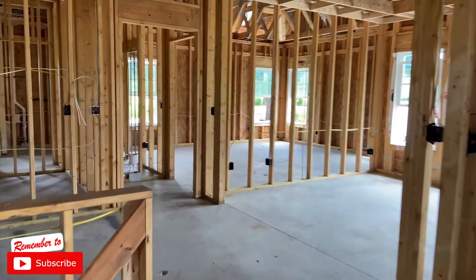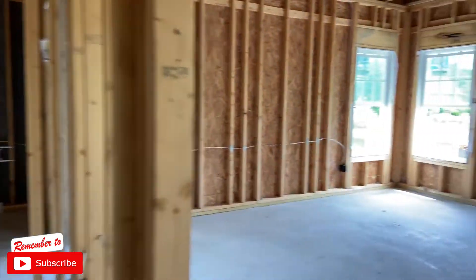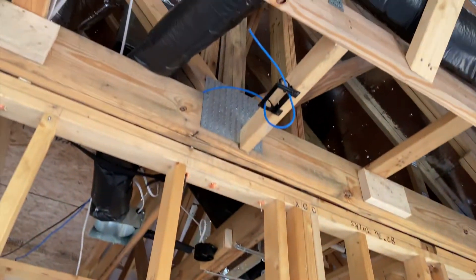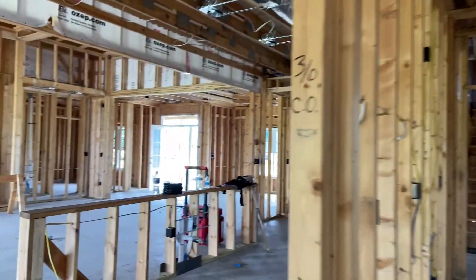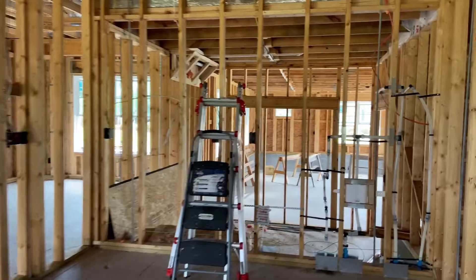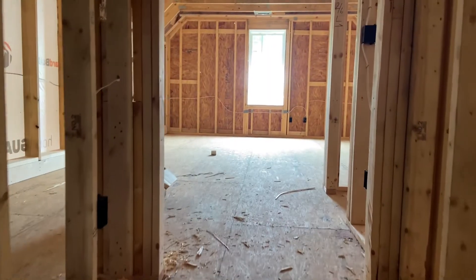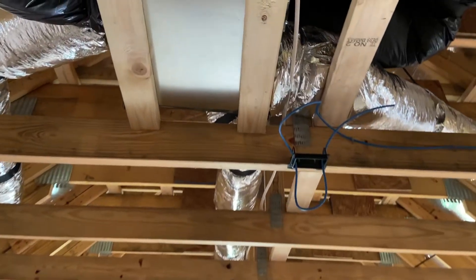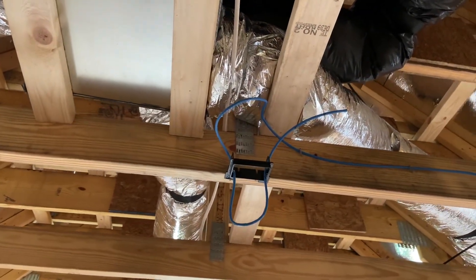We'll take you over into the master bedroom. Again we have the wires tucked nicely in the access point location as you see here. I am going to have to go back and get that wire away from that metal plate. Let's head upstairs into the bonus room to show you the other access point location. Again we have the wires tucked away nicely, ready for the sheetrockers to come in and sheetrock around the boxes.